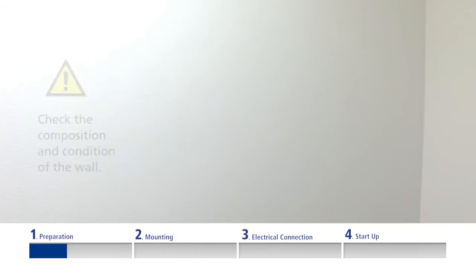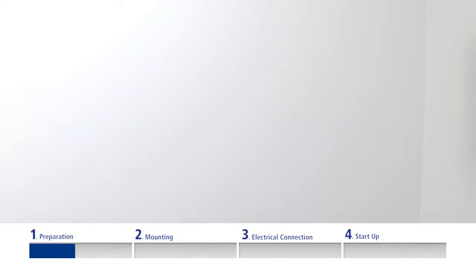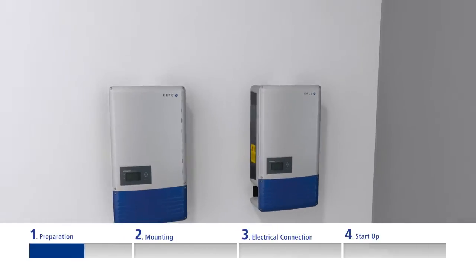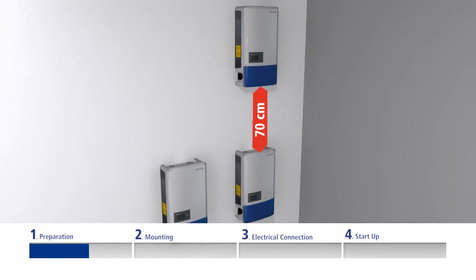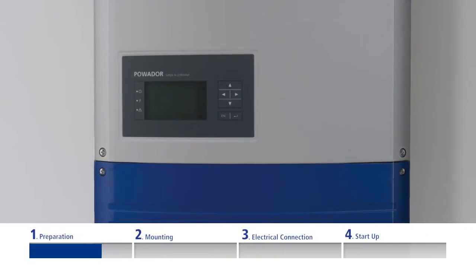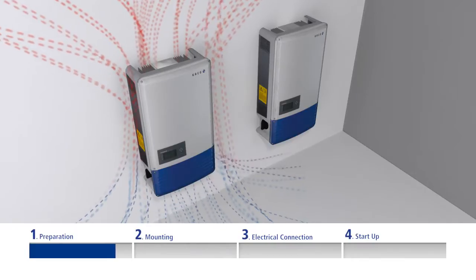When selecting an appropriate place for mounting, check the composition and condition of the wall and ensure good access to the unit. Maintain the following minimum clearances: 50 cm between inverters mounted side by side, 70 cm between inverters mounted above each other, and 50 cm to cabinets, shelves, ceilings or similar. Please also ensure that the inverter displays will be clearly visible afterwards. The heat sink can reach up to 80°C (176°F), so only mount on heat-resistant walls and ensure unobstructed air circulation around the housing and through the heat sink at the rear.